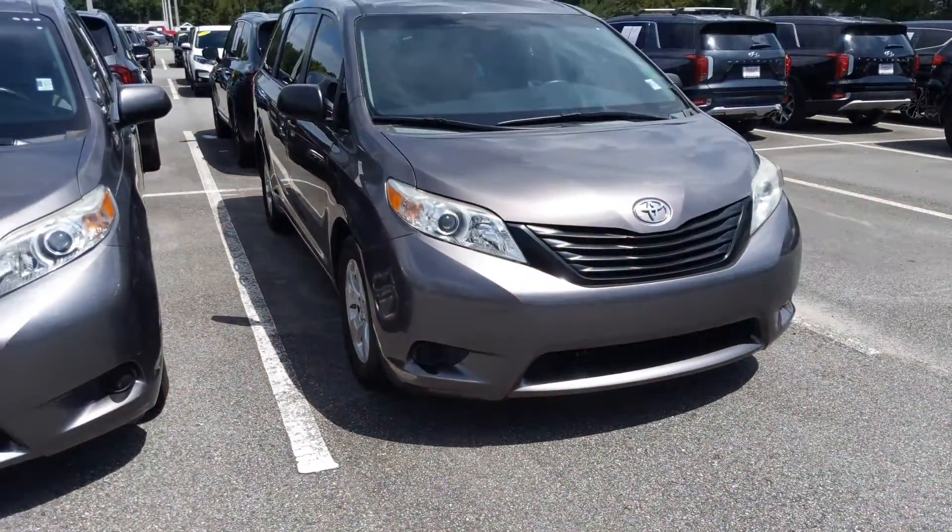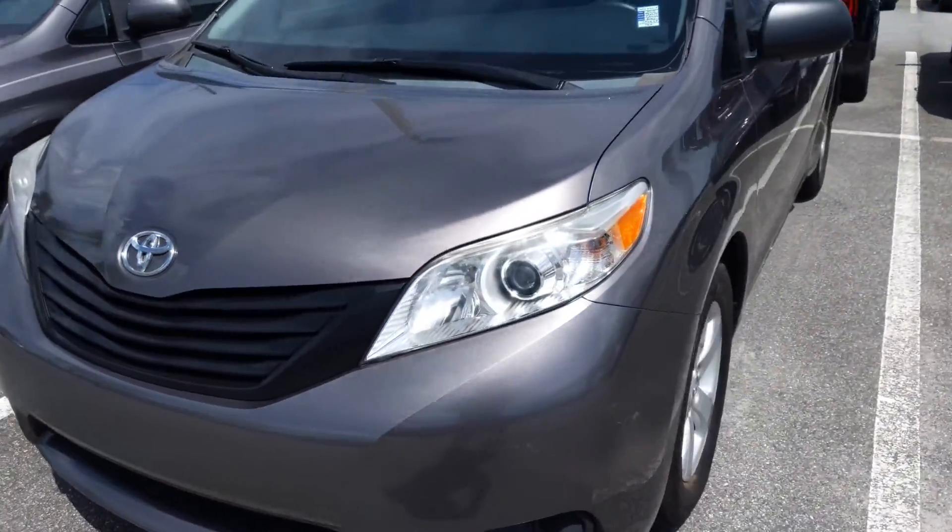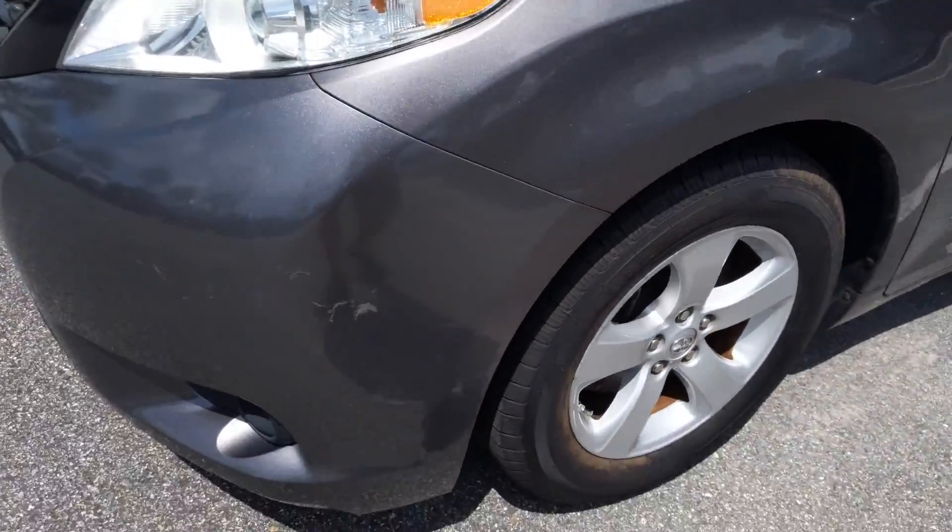Hey Erica, Matt Romano, Arlington Toyota here. This is a video of the vehicle for you. I'm going to do a quick outside walkthrough and show you every imperfection so there are no surprises. I know you have kids, I don't want you to waste any of your time.